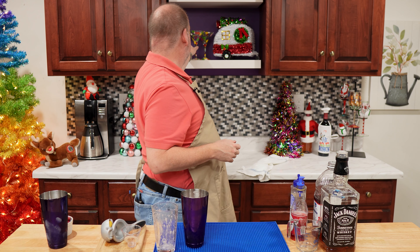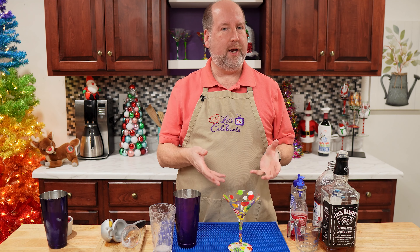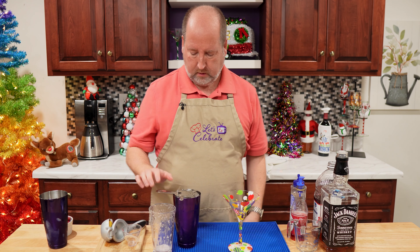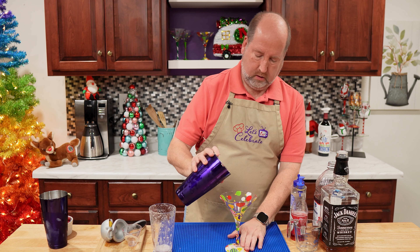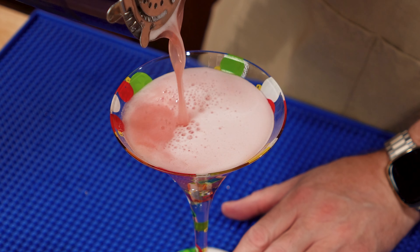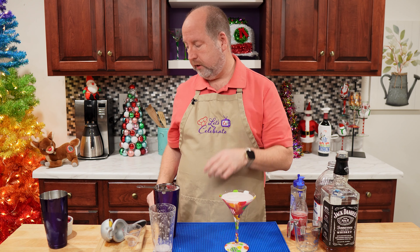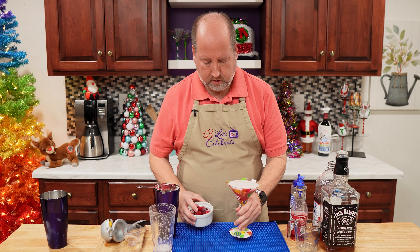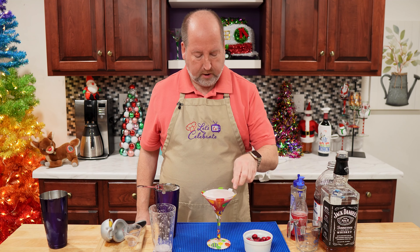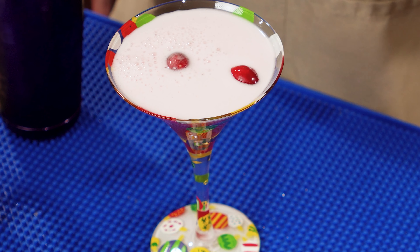Now I need a martini glass — I happen to have one right here. I always prefer mine in a martini glass. We're going to strain this. Look at that, how pretty. All that lovely foam is from the egg whites. Now we're going to garnish this. I have some frozen cranberries — how fun are those? Put them in and they're going to float. And there you have it: Cranberry Whiskey Sour.